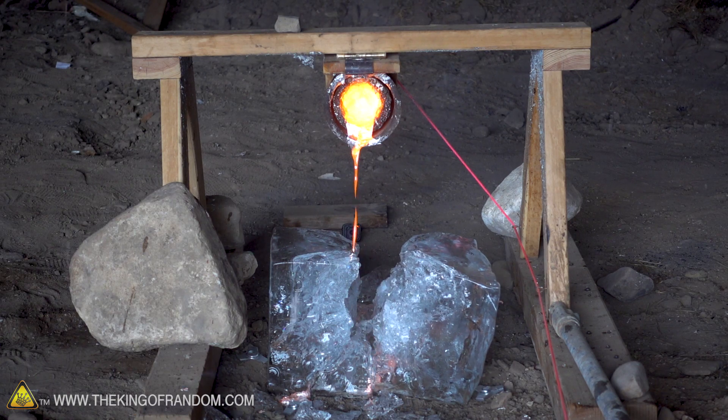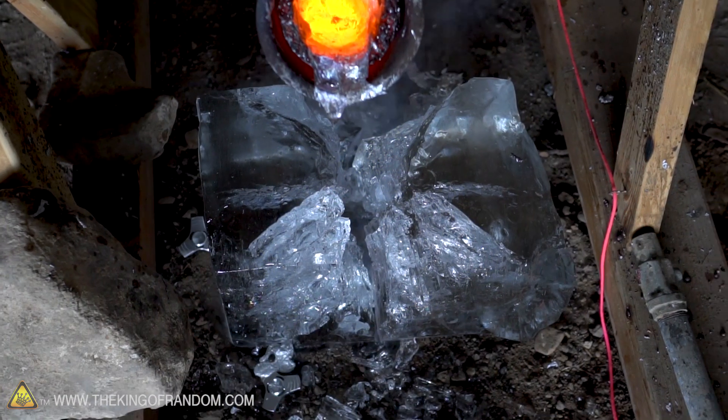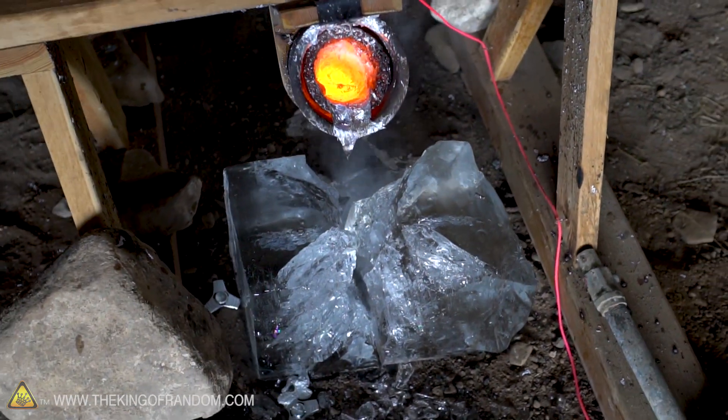There's just a blob of superheated aluminum inside our block of destroyed ice. That looks amazing.